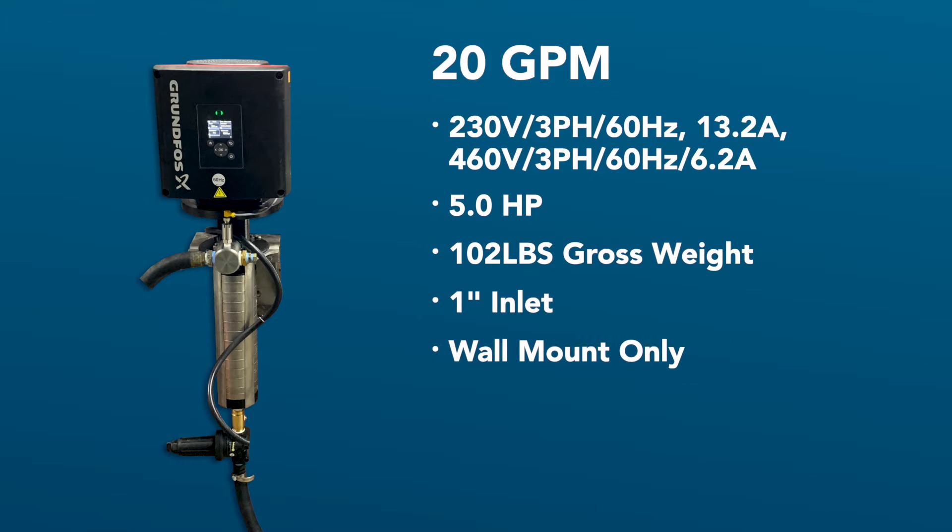This will prevent pump cavitation and starving for water. The 20 GPM pump is designed to be mounted to the wall and a mounting bracket is provided with the pump. Grundfoss has designed this pump to accept up to 180-degree inlet water without causing any damage to the pump components. It is important to note that this pump will auto-correct rotation and does not need to be checked or changed — this is the same as the 40 GPM pump.